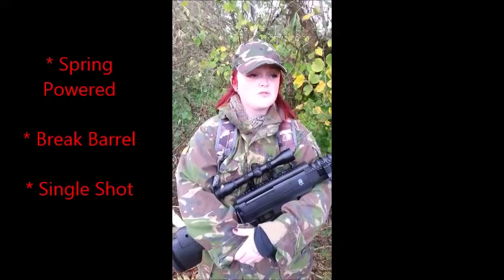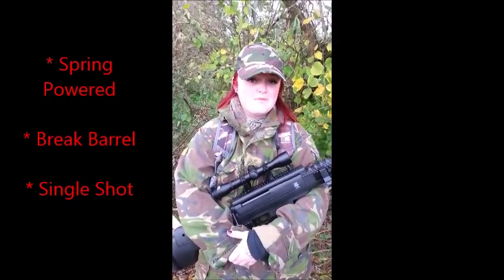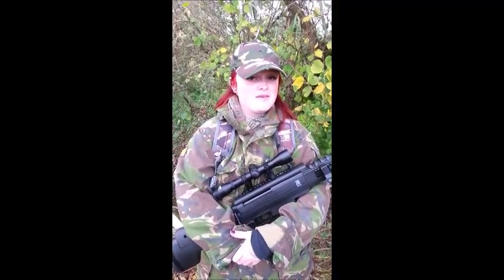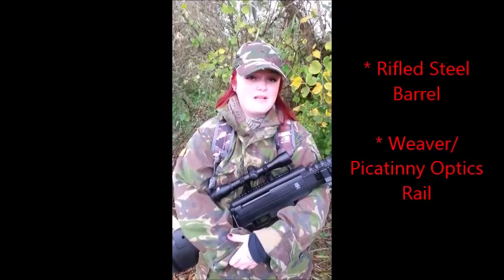I'm cold, I'm tired, I'm hungry and I'm muddy. But I'm also very happy because I've been shooting this gun today and it's really, really impressed me.